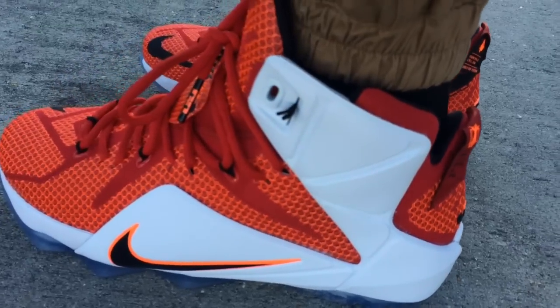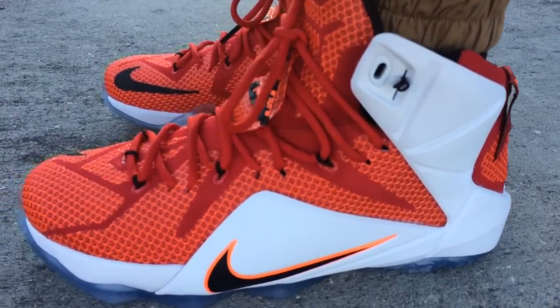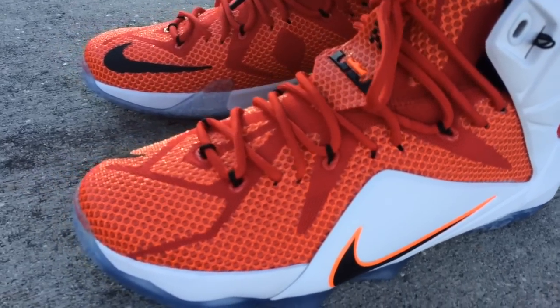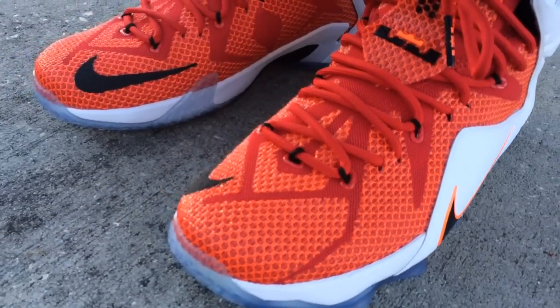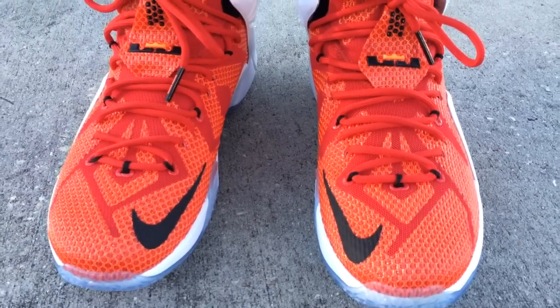You can go check out my YouTube channel — I posted a quick little video of what the cosmetic flaw was, so go find that video, you can check that out. But this colorway is pretty dope. I like red, if you've been following my channel for a while.